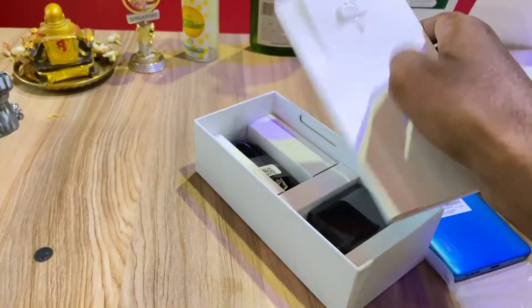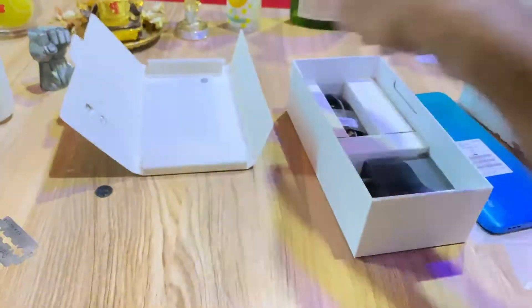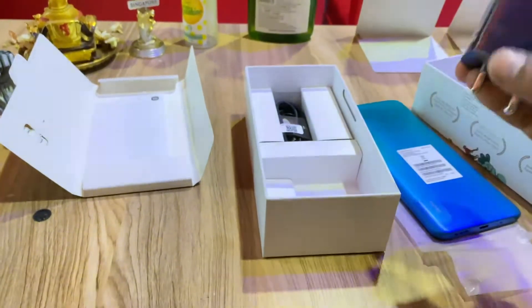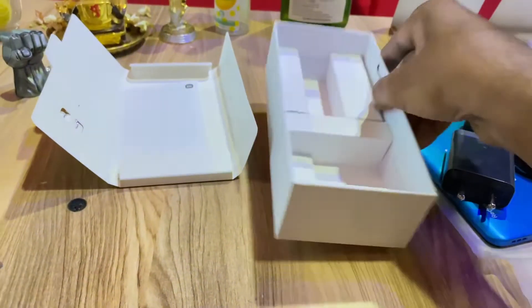You can also find the warranty card in the box. You can also use the power adapter, charger, and USB cable. This is Type-C, so you can use it with Android.